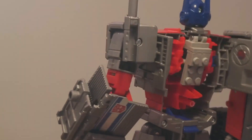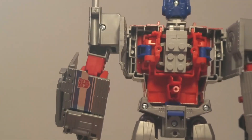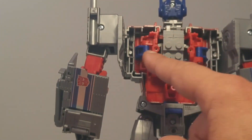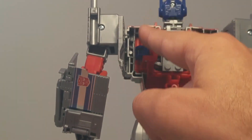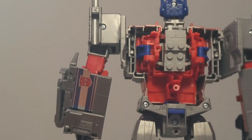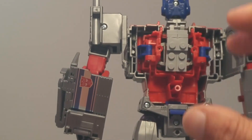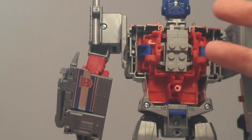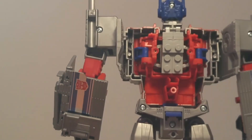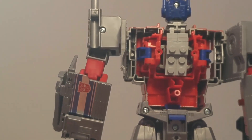De dos, voilà ce que ça donne. Comme je vous le disais, il manque des pièces Lego et Mega Bloks pour venir masquer l'arrière. Mais comme je l'avais dit lors de la précédente revue, en général on n'expose pas un Transformers de dos, mais de face. Donc voilà ce que ça doit donner au niveau du dos.